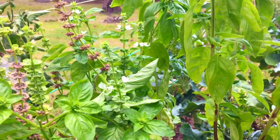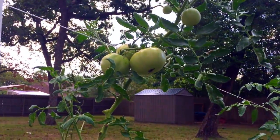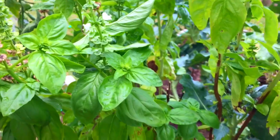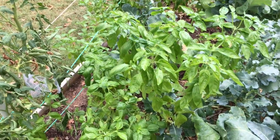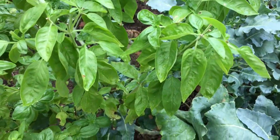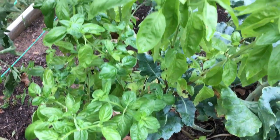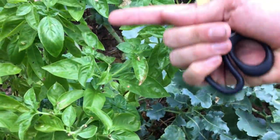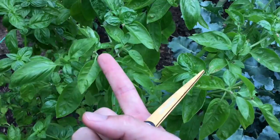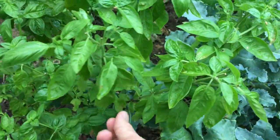I'm taking you all along as I try to trim here and there to save some of this basil, because my wife loves tomatoes and we're all about growing everything for tomatoes. As you can see, I've been pretty aggressive taking it back down to the stalks — everything back down to the next biggest double leaf.